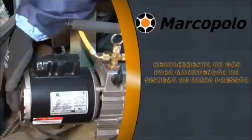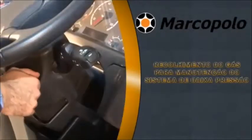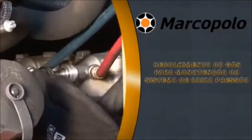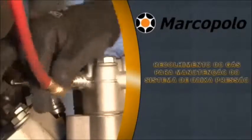Open the service valve on the liquid line of the rooftop system. Start the vehicle's engine and switch on the air conditioning. Close the service valves on the suction and discharge of the compressor. Remove the hoses from the manifold and put the dead plugs back.